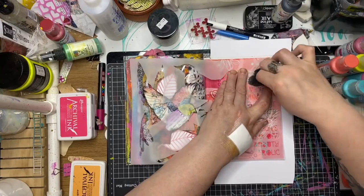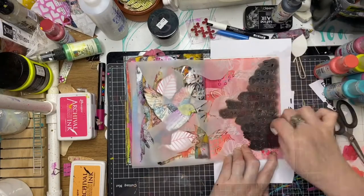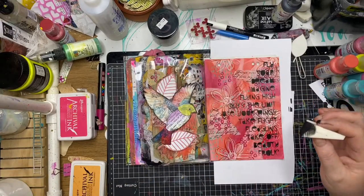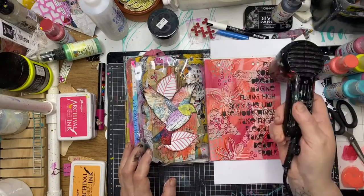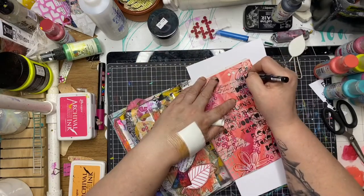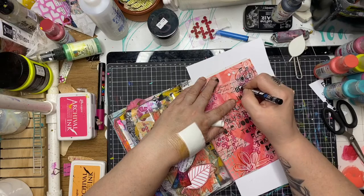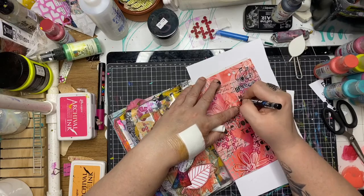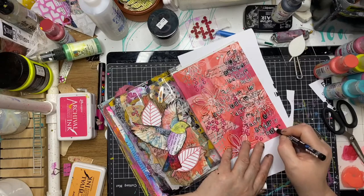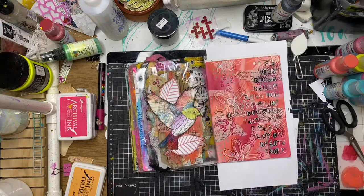This is a new October release called bird mask, and I'm just using the wording from this stencil — quirky little words. I'm going back over with a white Posca pen now that it's nice and dry, sharpening the letters up so they're easy to read. That really makes the words pop on the page.